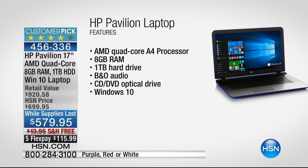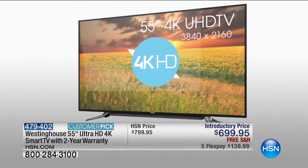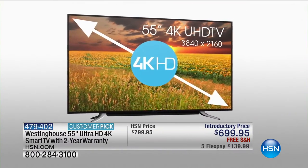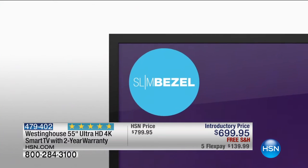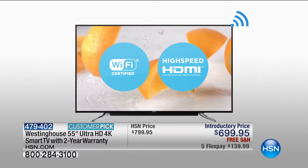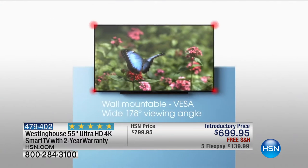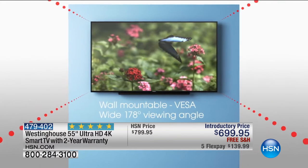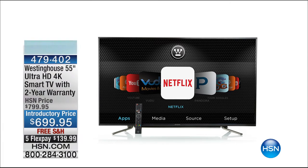You might also want to think about our Westinghouse TV — what an offer on this. If you want a big screen on the wall, we're going to send you a 4K ultra-high definition smart TV with a two-year warranty. Everybody who ordered this last week gave it five stars. $699.95, five flexible payments of $139 and change, and even free shipping and handling. Just let that sink in — that is a monster offer. 55 inches, ultra-high definition 4K smart TV with a bonus additional two-year warranty for $699. It is available if you'd like to order yours.